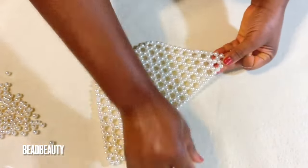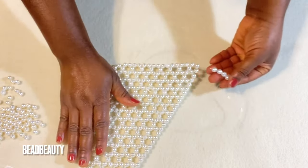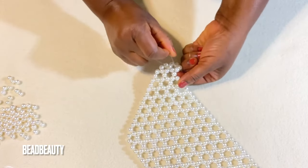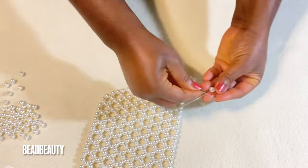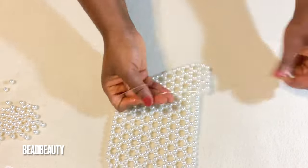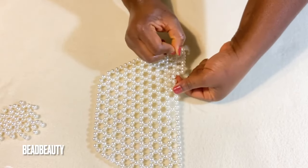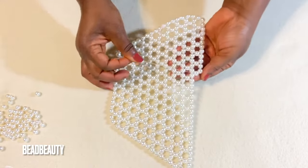I pull my right line into the next bead, then add four beads to my left line and cross with my right line and pull. Now we start the two-two pattern again: go into two beads and add three beads to my left line. Go into the next two, then the next two beads and add three beads again. Cross and pull. As you can see, we go to two and add three throughout the row.